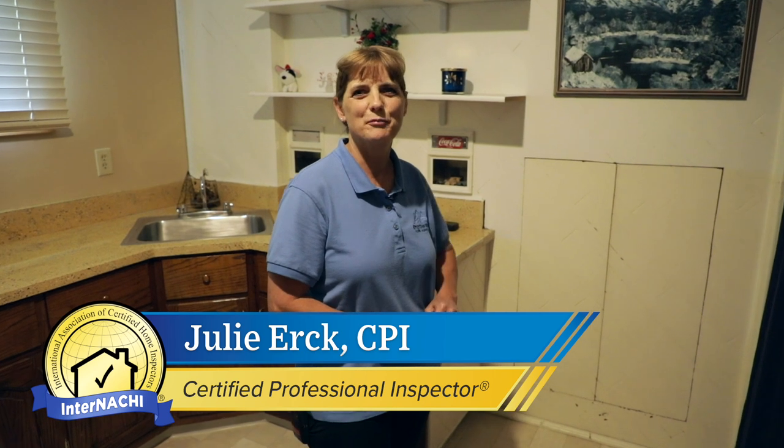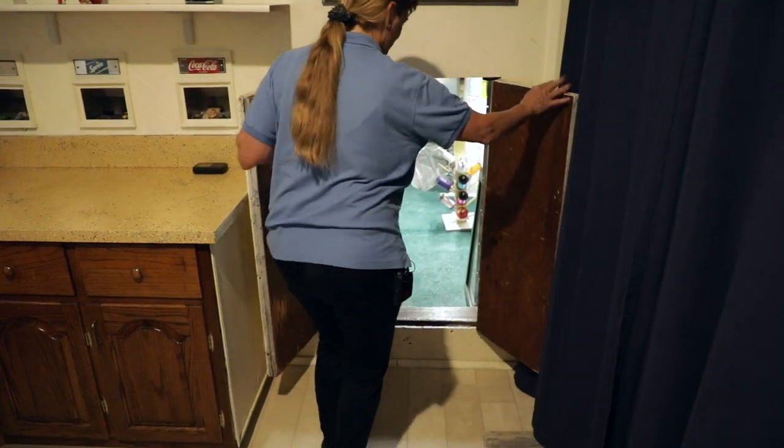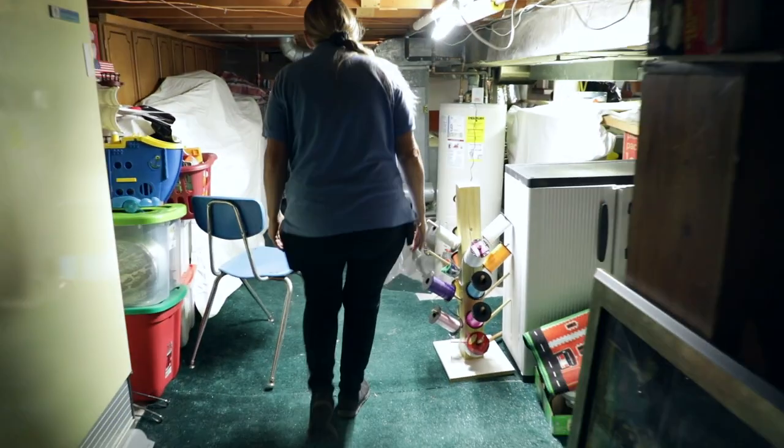Hi, I'm Julie Erk, a Certified Professional Inspector with InterNACHI. I own and operate Empowered Home Inspections, and I'm going to show you the water heater. The water heater is in the crawl space in this home, so let's go check it out.